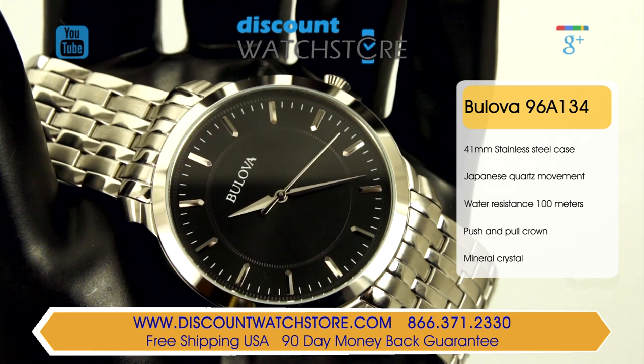Running this watch is a reliable quartz movement made and expertly assembled in Japan.